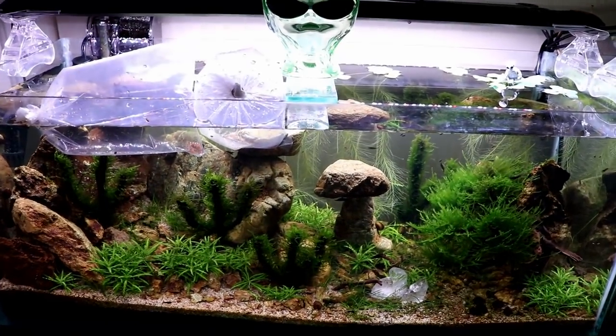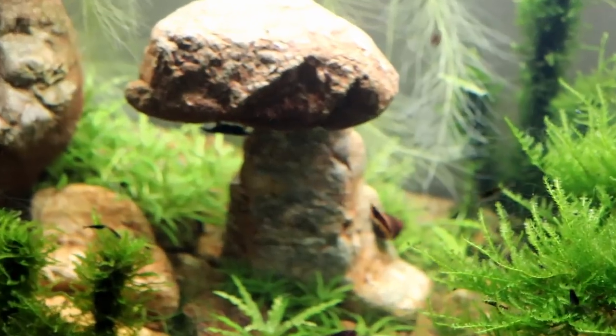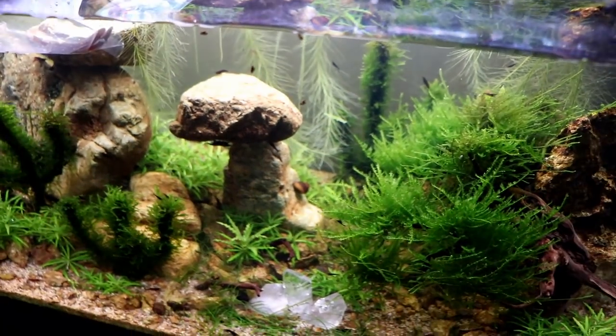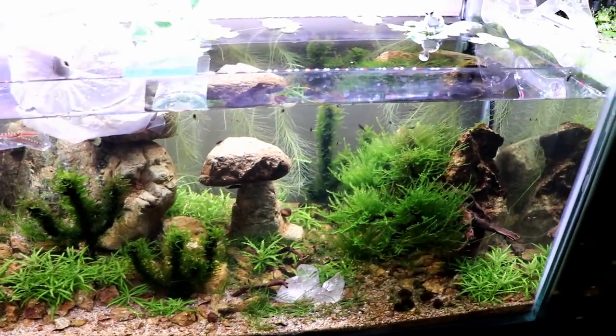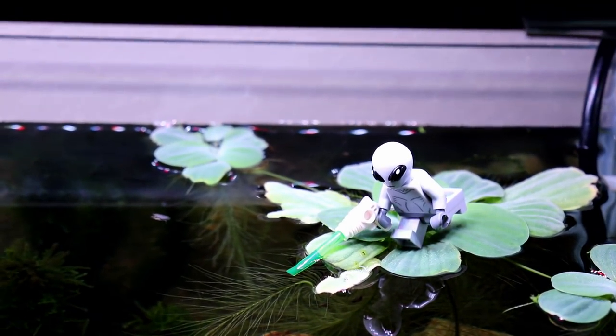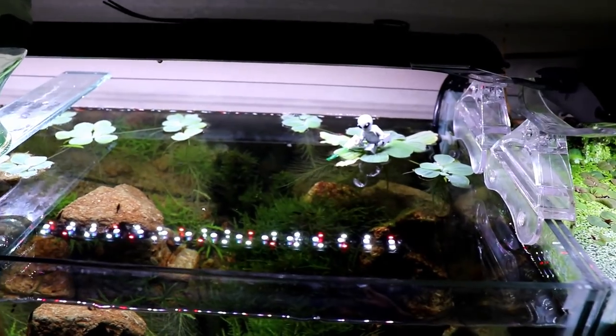Welcome back, guys, to the Desert Aquarium. The last time we were here, we saw the introduction of the tortoise hybrid snail - kind of looking like a red racer nerite snail - added to the tank somehow, miraculously, via probably some kind of gene splicing experiment by the aliens in the aquarium that landed about a month ago.